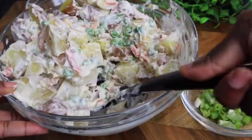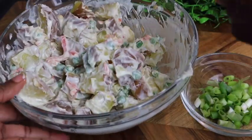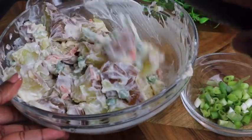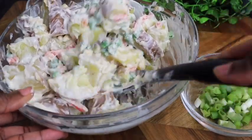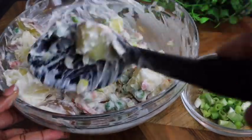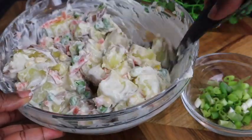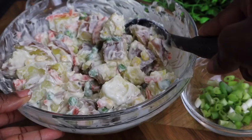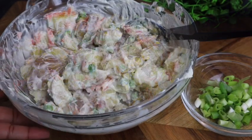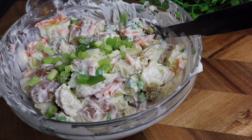I would like to try sweet potato salad to see what it's gonna be like, because sweet potato is very sweet. Comment below and let me know if you've ever tried a sweet potato salad. Now I'm gonna add my scallion, just like so.